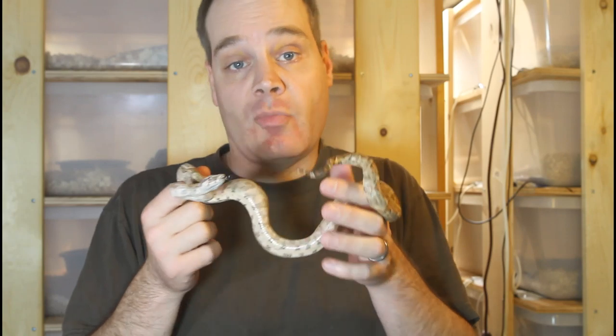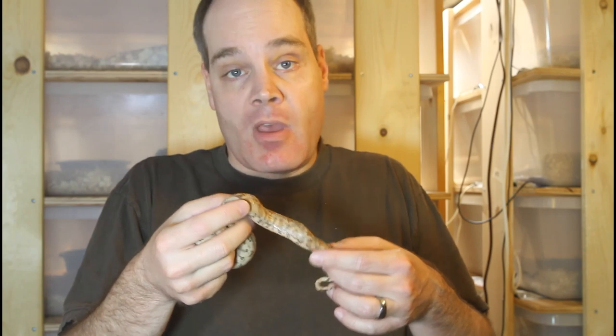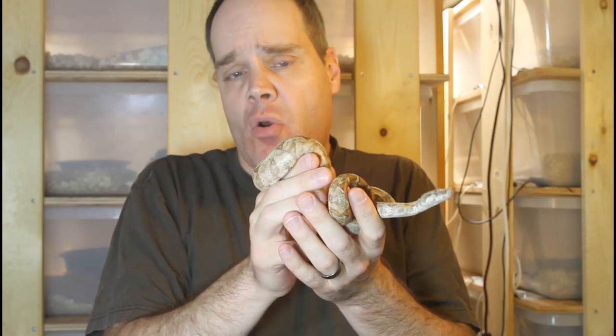The second method, which I also don't recommend, is called popping. With popping, you gently push on the base of the tail and pop out the inverted hemipenes, visually confirming the presence of hemipenes to determine you have a male. If you don't see hemipenes, by default you have a female. I'm not going to demonstrate this since I've never done it. Basically you grasp the snake by the tail and apply some gentle pressure right at the base of the tail.